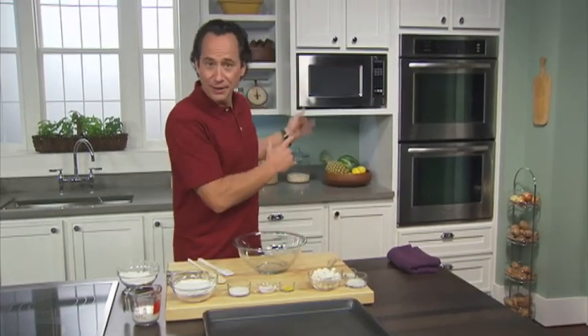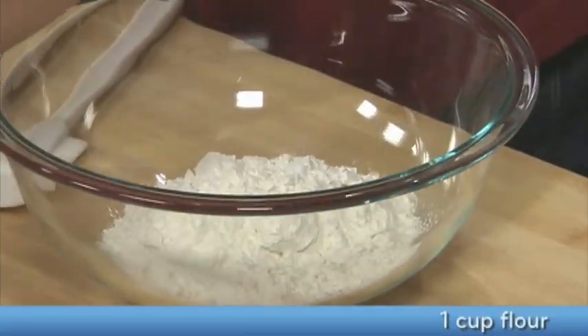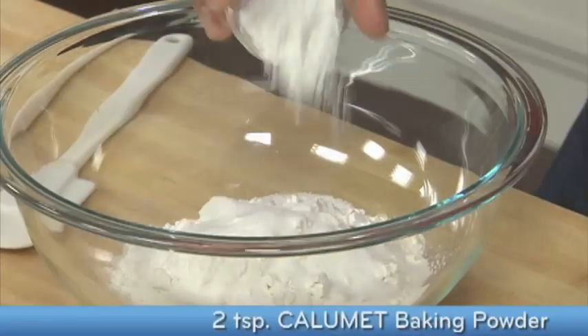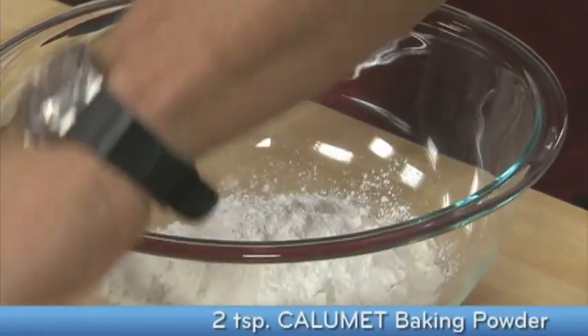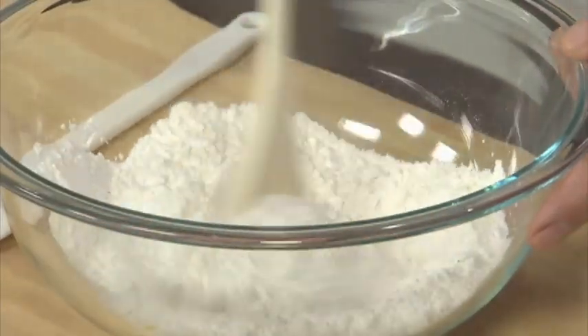To get started, I've preheated my oven to 425. Now to make the biscuits. In this large bowl, I'm going to mix together flour, my sugar, my Calumet baking powder, and a touch of lemon zest. I'm going to mix this briefly just to combine the ingredients.